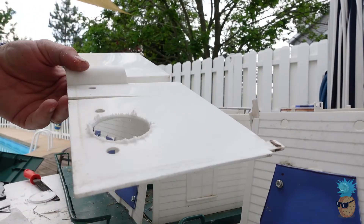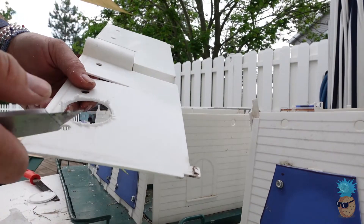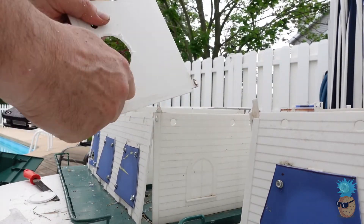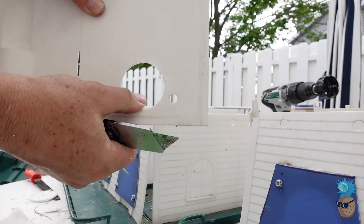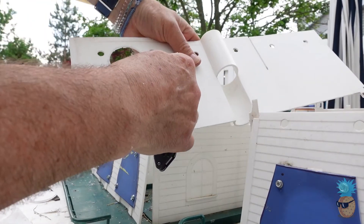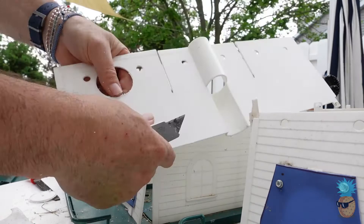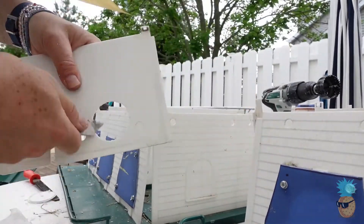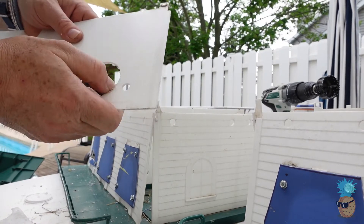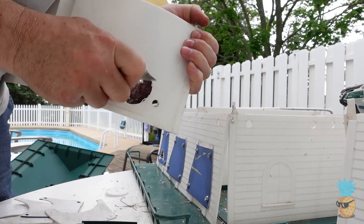Now the edges are kind of rough, so what I do is take a knife — but I don't use the sharp side because then I end up cutting into it, and I want it nice and smooth. I use the back side of the blade. I want this to be nice and smooth because the birds are going to be going through that and you don't want feathers to get caught. It's plastic and it tends to melt if you do too much, so I just want to get the rough edges off.